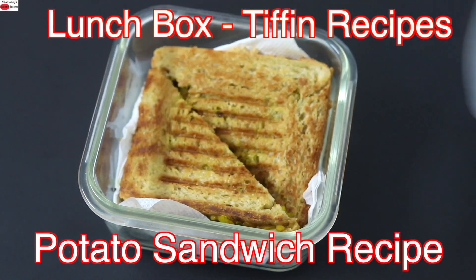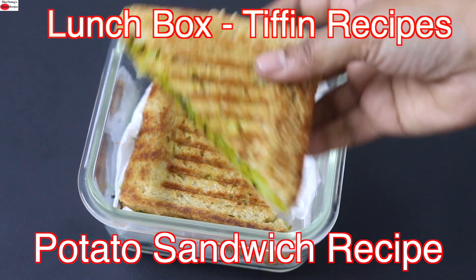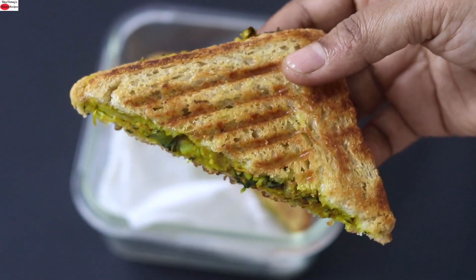Hey guys, I'm Nisha Homey. Today I'm sharing a healthy and nutrient-rich lunchbox sandwich recipe, ideal as a filling and healthy meal for students and bachelors. So let's get started with the recipe.